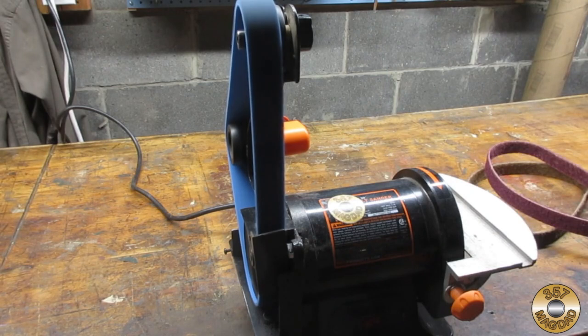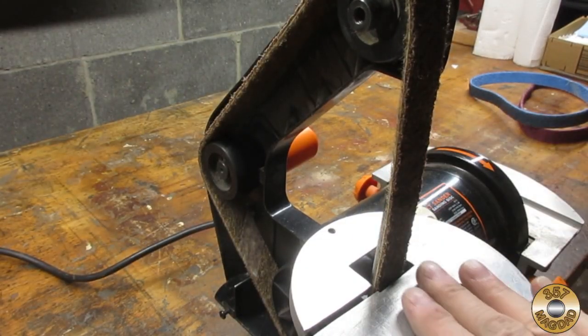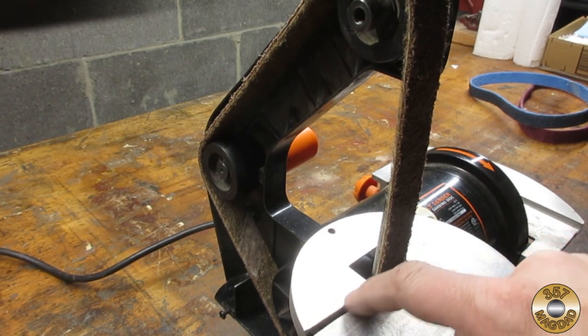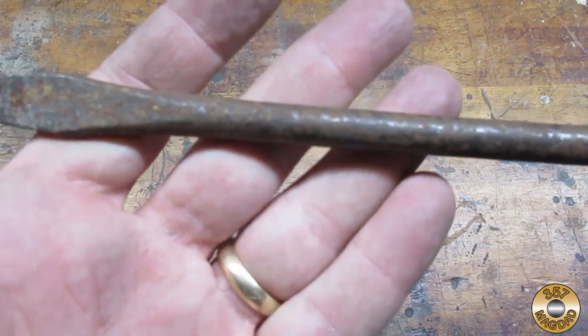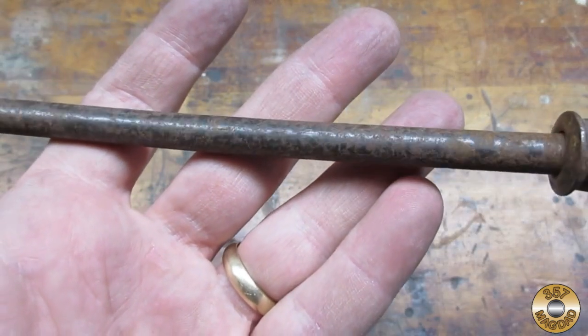My sander was able to intermittently get the fine grit blue belt going on its own. I verified that the table and platen were able to fit around the thicker belt. I chose this old screwdriver to test the belts out. The shaft and tip had an even coating of rust.